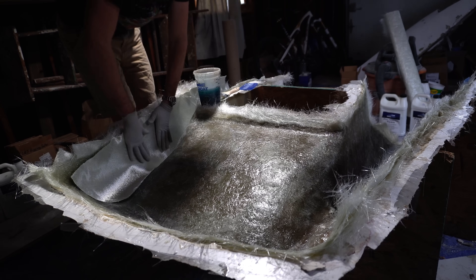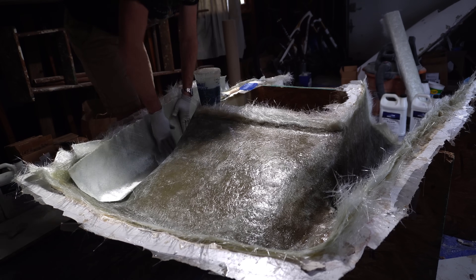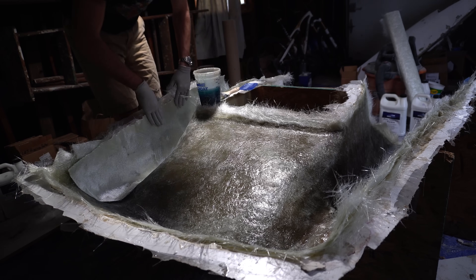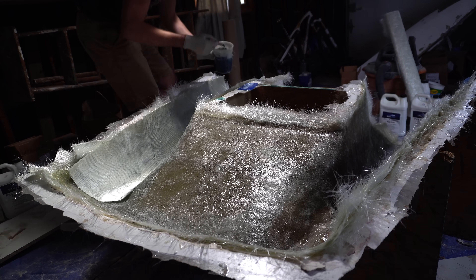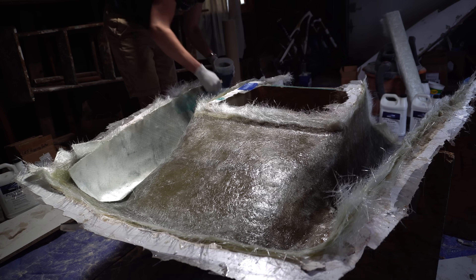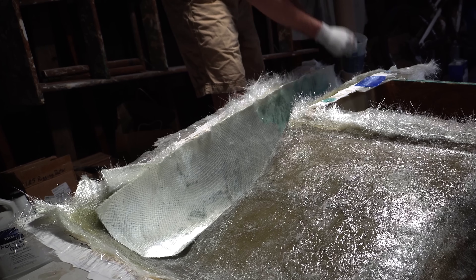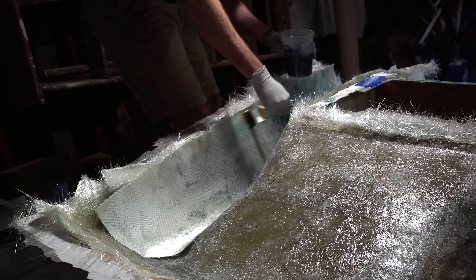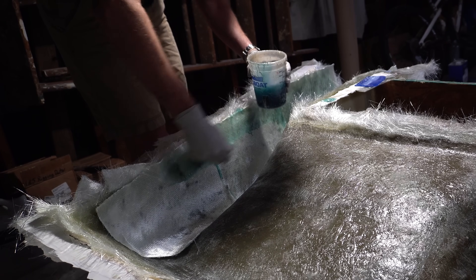I stick the cloth on and push it into place, then start wetting it in. You can see the resin starting to shine through because it's getting wet from the other side. Now we start wetting from the outside — it's wet and tacky on the inside, and getting wet from the outside, so it soaks right through. The cloth will actually turn clear. Just keep painting until everything is uniform and the cloth kind of disappears into the shape of the mold.